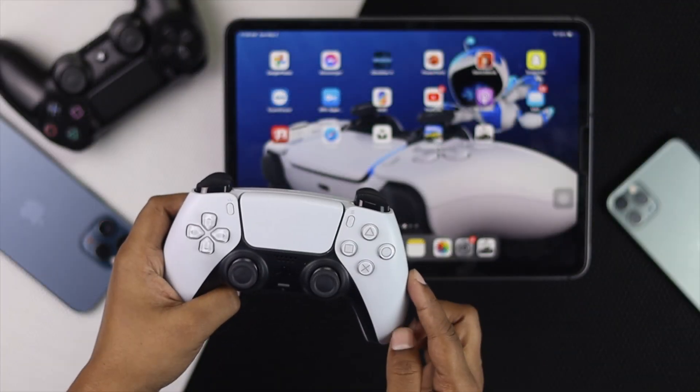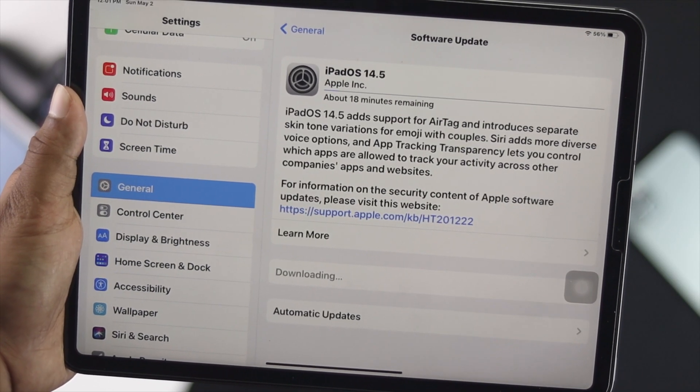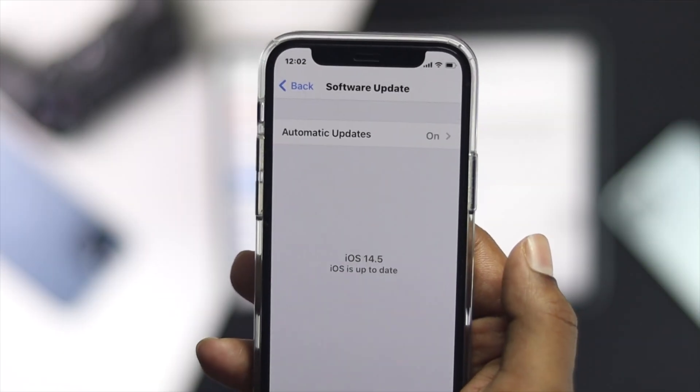Before you go ahead and pair your PS5 controller with your iPhone and iPad, first make sure your iPhone and iPad is running iOS 14.5 or later.